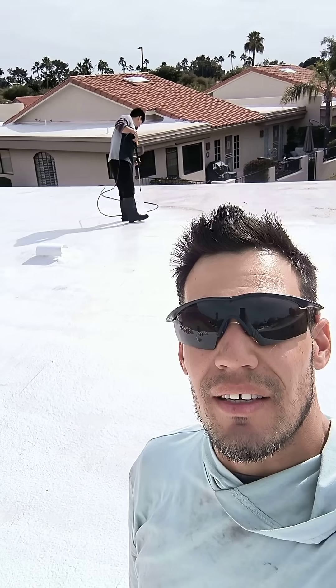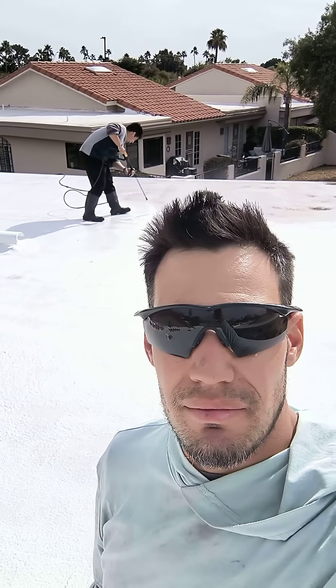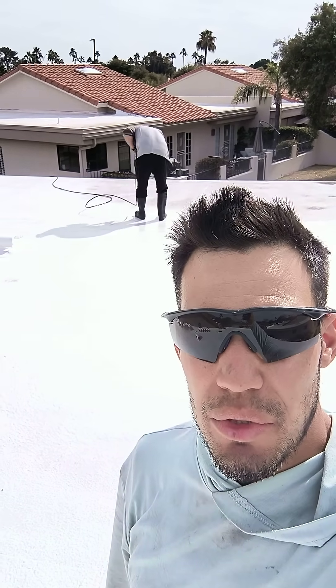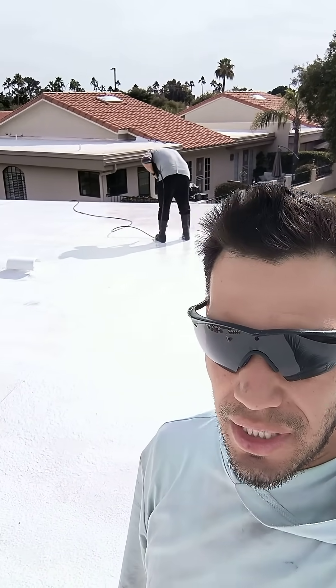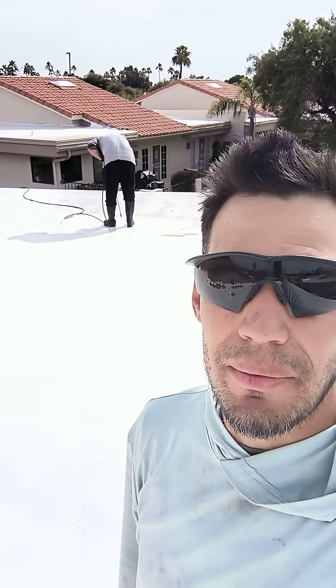Good morning Scottsdale. We're over here in the heritage community by Shea and 100th Street, doing a silicone coating for this foam roof. It's about 2,000 square feet, and we're pressure washing it right now, getting it prepared so that it can be dried, and then we'll put an epoxy primer on it.